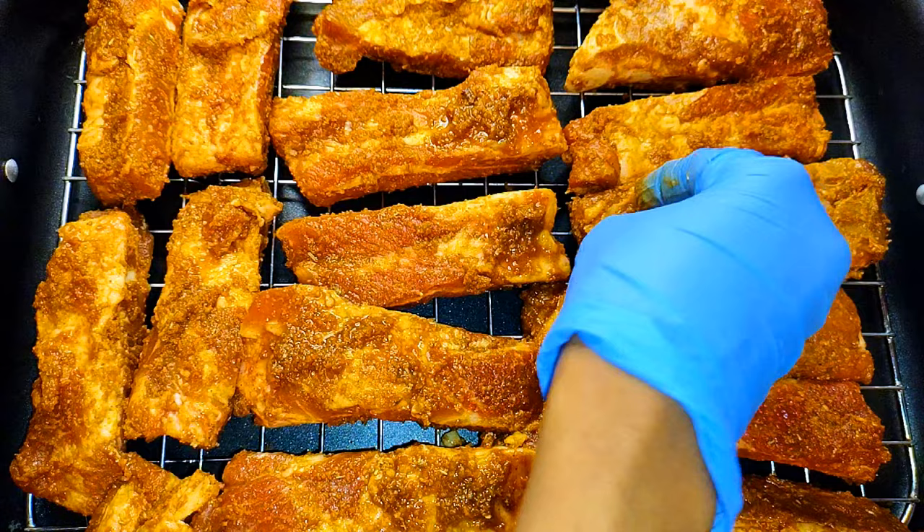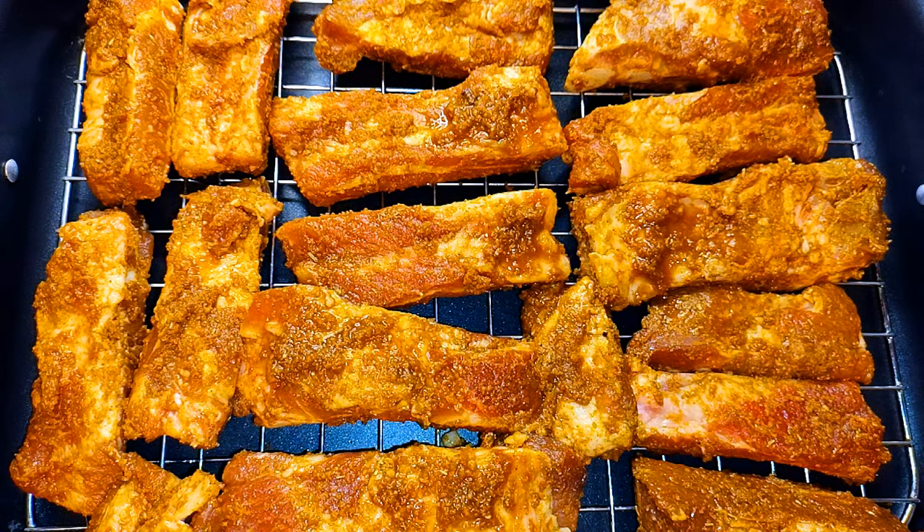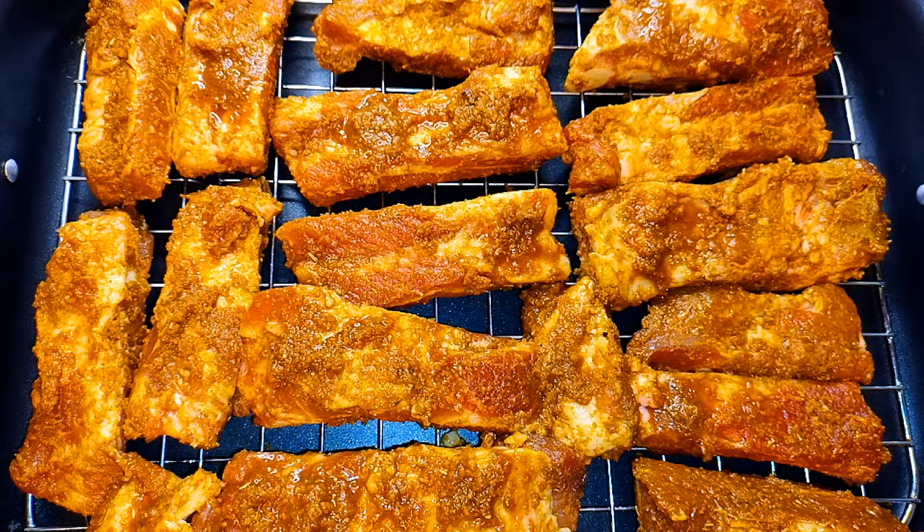Now I'll grill these in a preheated oven at about 180 degrees Celsius. I'll grill them for about an hour and a half.